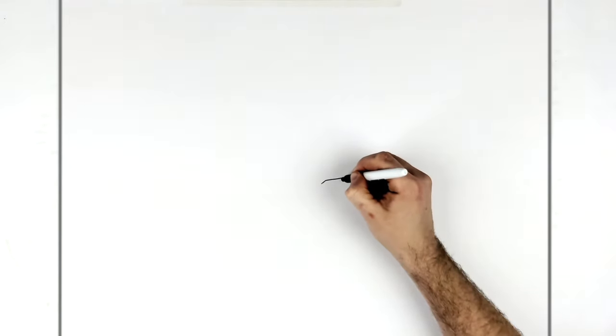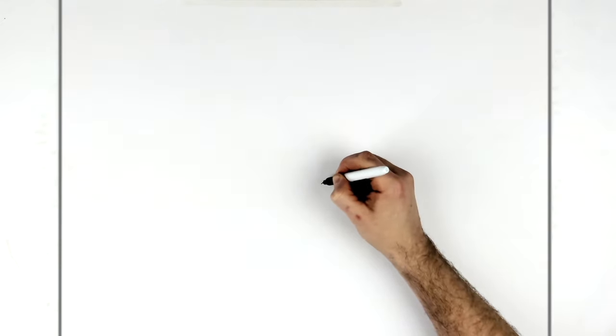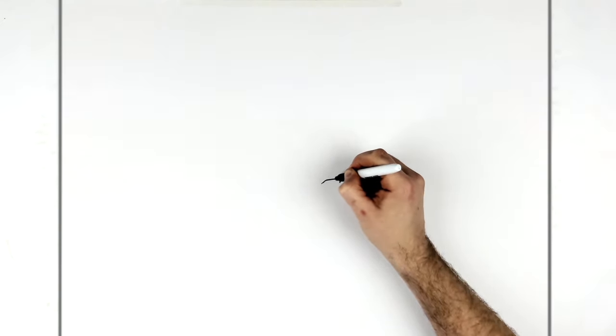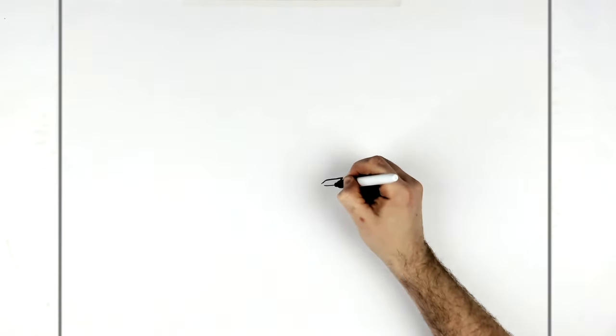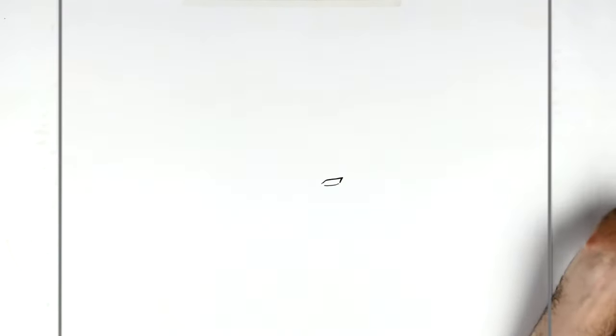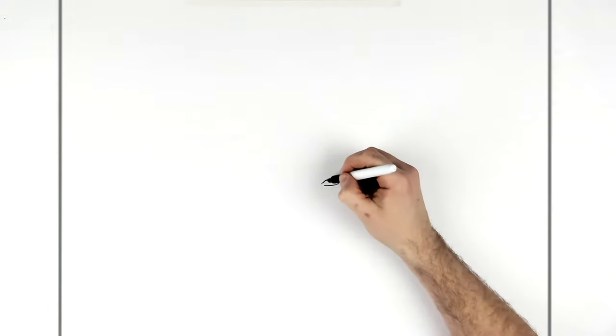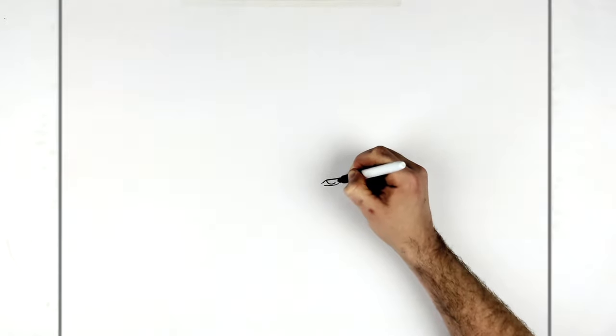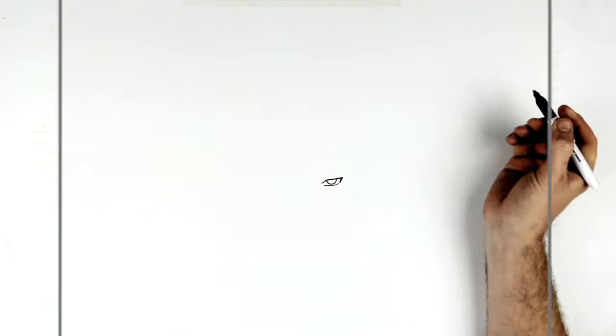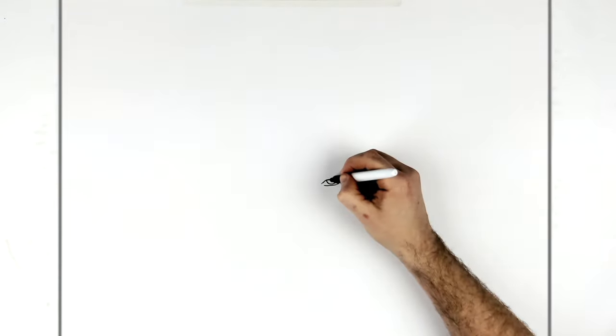And then it's got like a hook down here. If you want, you can thicken up this line a little bit. The bottom eyelid just comes along here. His iris is just a half circle — he's looking up at us, so it's just a half circle coming down from his eye. Then the pupil just here.